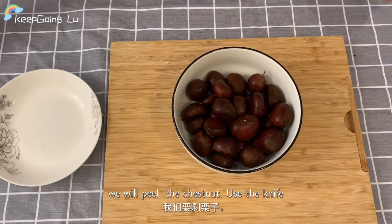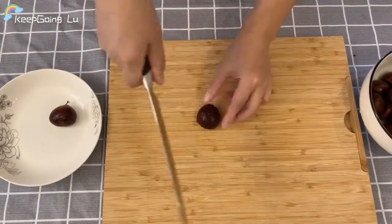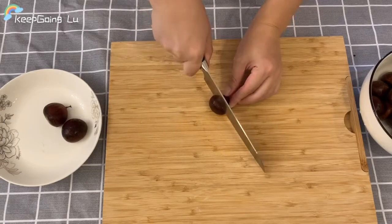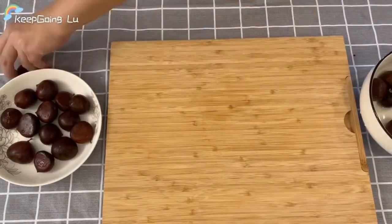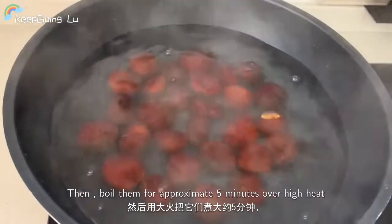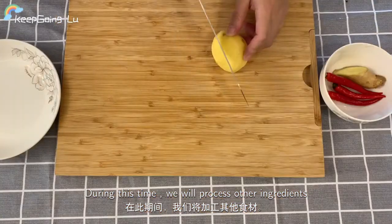The next step, we will peel the chestnuts. Use a knife to make a small cut on each chestnut. Then boil them for approximately 5 minutes over high heat. During this time, we will process the other ingredients.